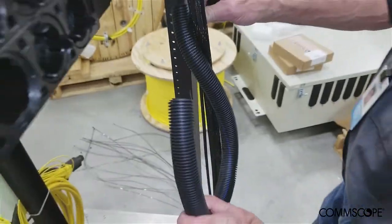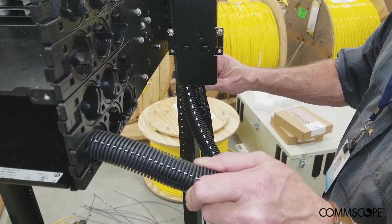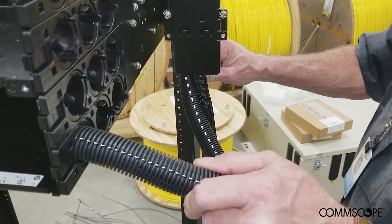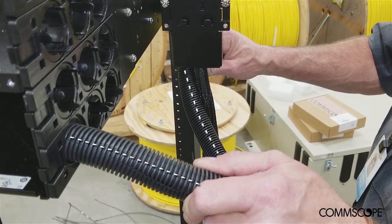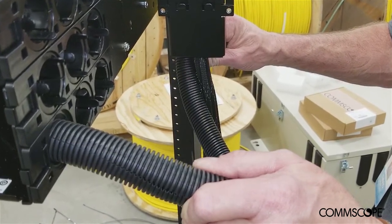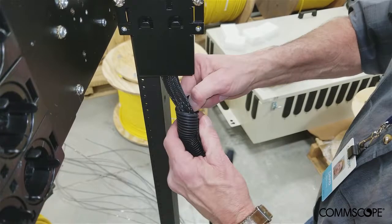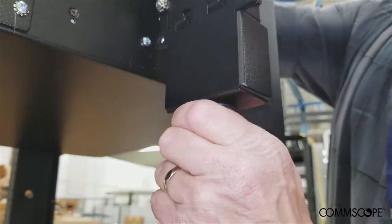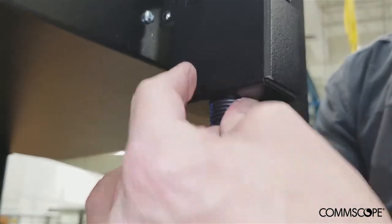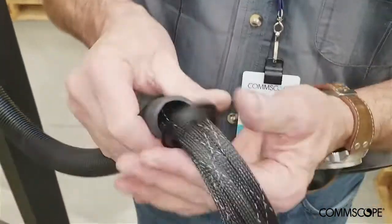Cut the black split convoluted tubing to the appropriate length to extend from the bottom of the blocking kit assembly to the cable entry point on the rear of the EHD chassis. In this video we will use a length of 24 inches. Insert the mesh sleeves into the split convoluted tubing. Gently compress the end of the convoluted tubing and secure it to the cutout in the bottom of the blocking kit housing. Remove the knockout from the convoluted tubing grommet and attach the grommet to the other end of the convoluted tubing.